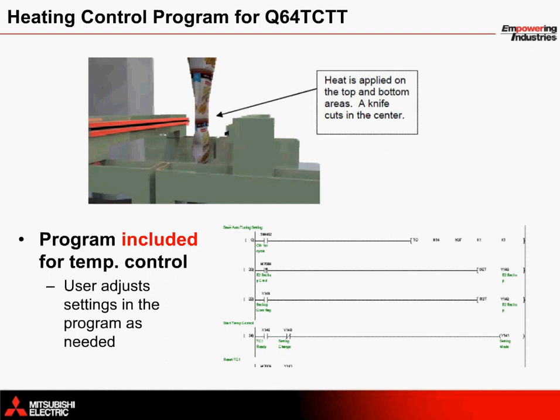Likewise, the horizontal sealing arms contain heat strips to melt each bag so the end product can be dropped down the chute to enter bags. A strip in the middle contains a blade that cuts the material each time.